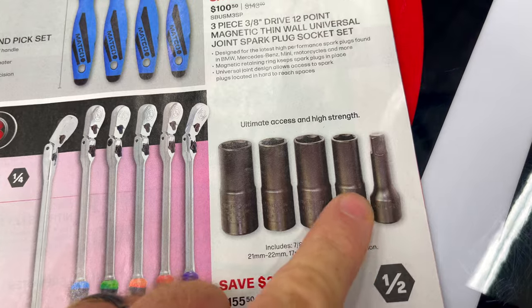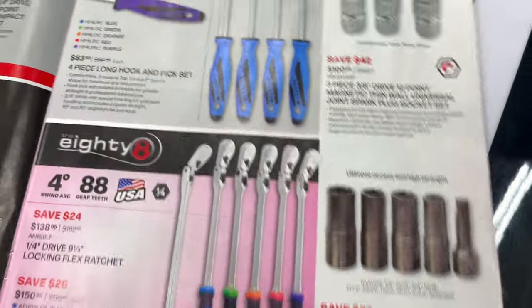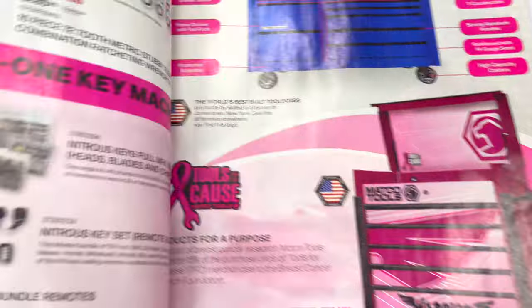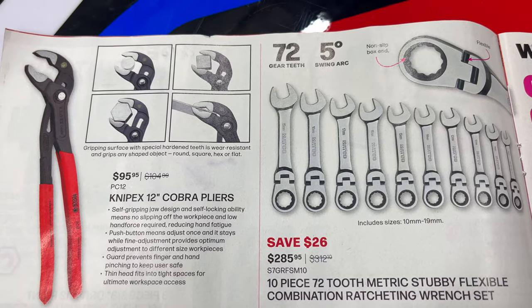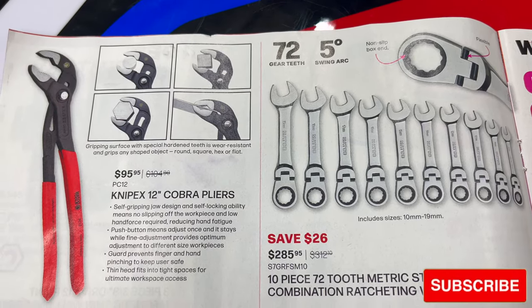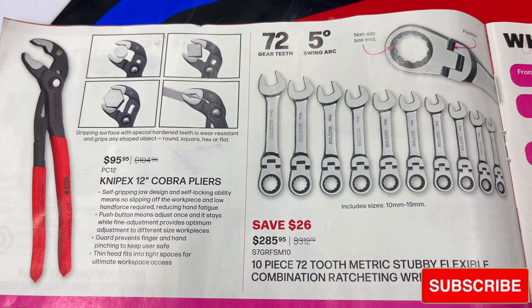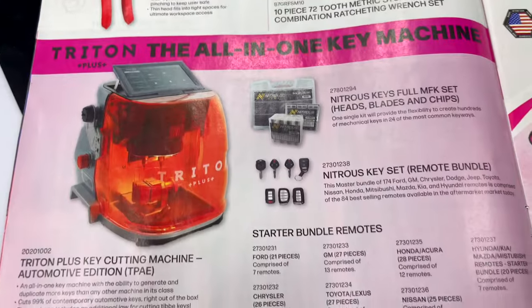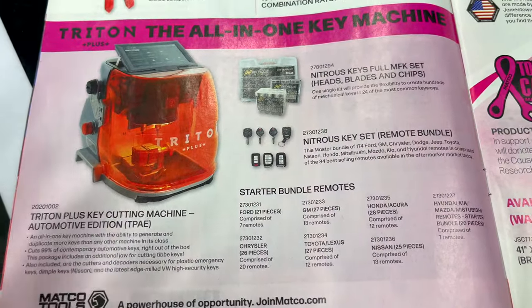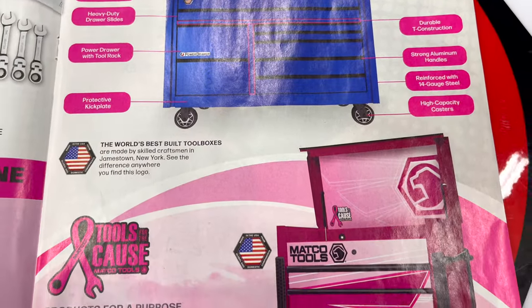The set I got came in a little red cloth pouch — this is the upgraded set with an extra piece; mine didn't even come with an extension, I had to buy that separately. They have the 12-inch Knipex Cobra pliers for $95.95 — those are fantastic pliers. The 10-piece 72-tooth metric stubby flexible combination ratcheting wrench set is $285.95. There's also a key machine if you're looking at cutting some keys, though there's no price on it.